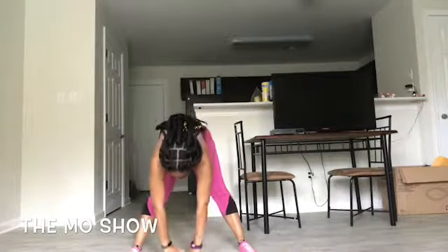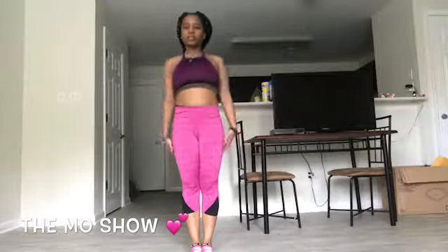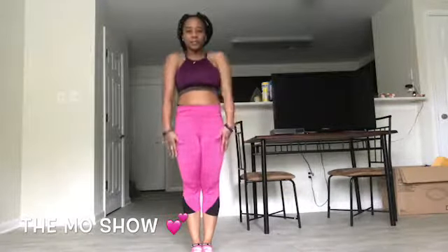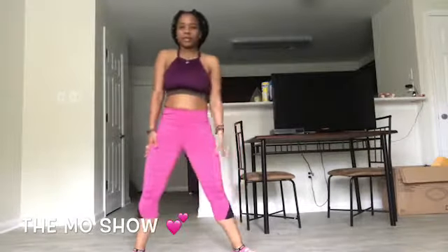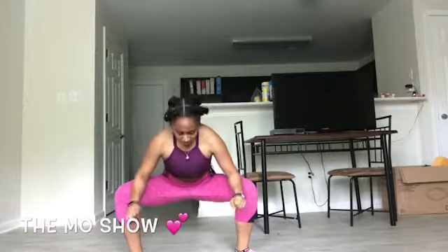Then we'll go to the middle, roll our shoulders back, and go down to the middle like this, keeping our core kind of tight. Then we'll lean over and really get into that groin area — get that part stretched out too.